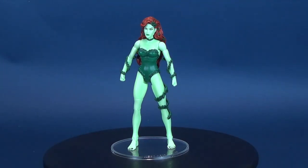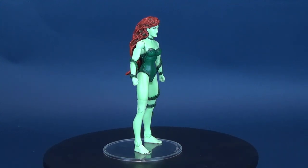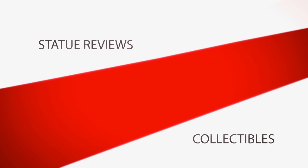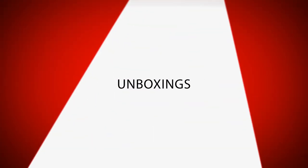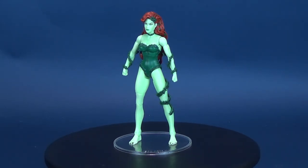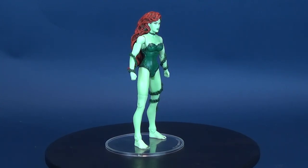Pamela leaves her signature with Poison, Inc. Here's your relook at the Mattel DC Universe Signature Collection Poison Ivy. Poison Ivy is a viewer's request. I initially looked at this figure way back on November 21st, 2012.